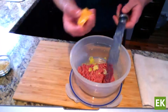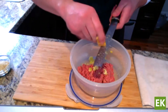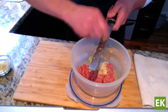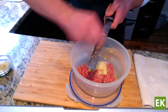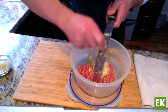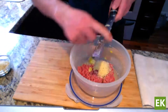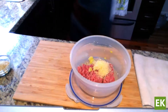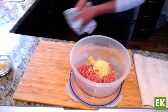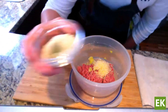I'm also going to grate in a little bit of Parmesan cheese. It's a harder, sharper type of cheese. This is optional, but it's just going to add a nice bit of flavor — about a quarter cup or so. We're going to add that in there.